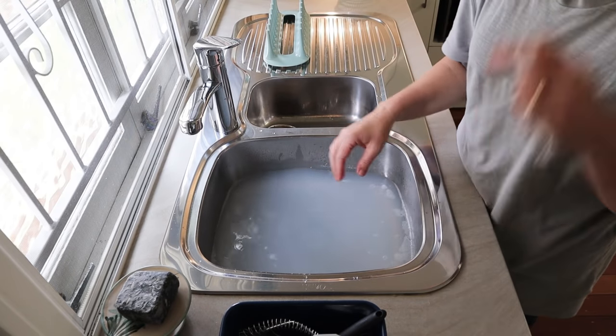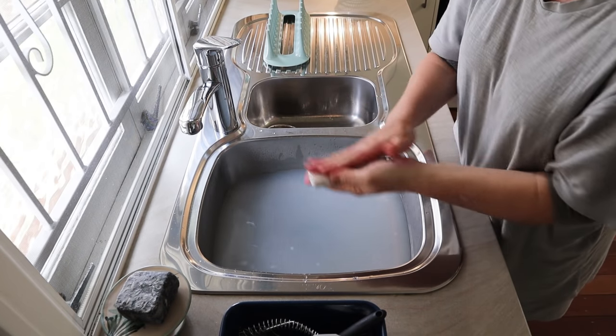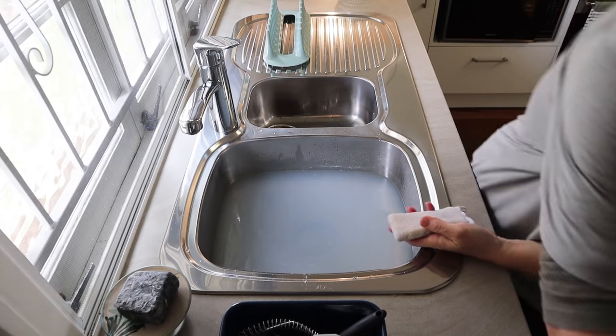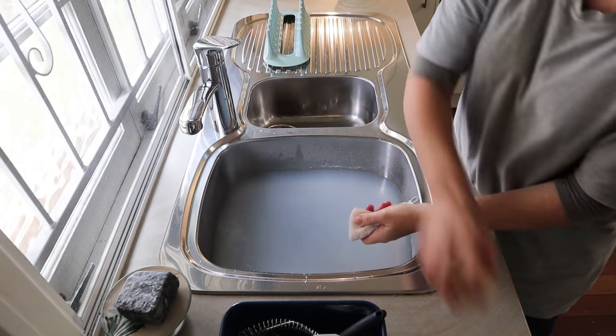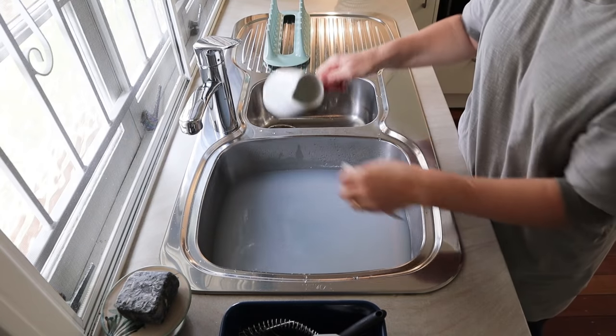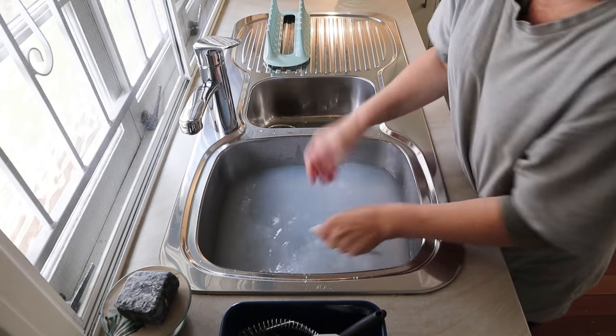If you wash your dishes kind of Asian style like some of my friends do, you just put the soap directly onto your sponge — wet your sponge, put the soap directly on there, and hand wash the dishes, then just rinse them out. But this is the old-school way that my nan used to do it.